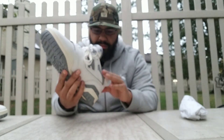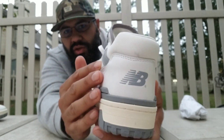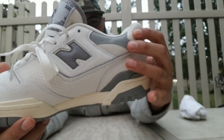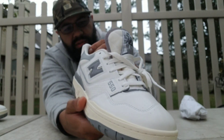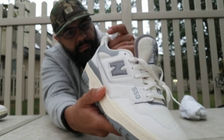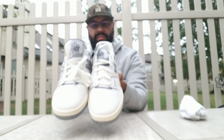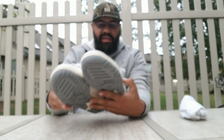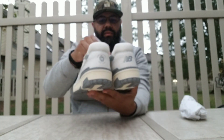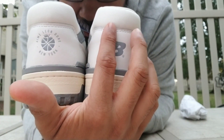The sock liner is the same as the heel — it's got this mesh going throughout. It feels very durable, very rough. One thing I will say is they attract dirt, as you can see right here — looks a little dirty right there.